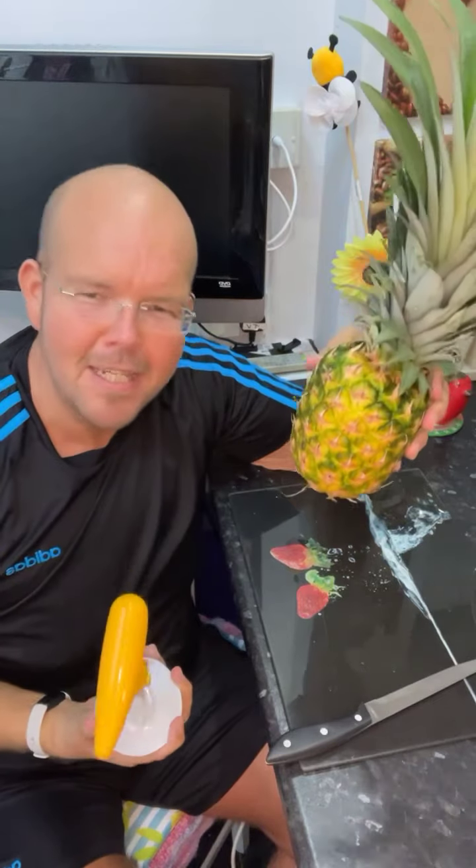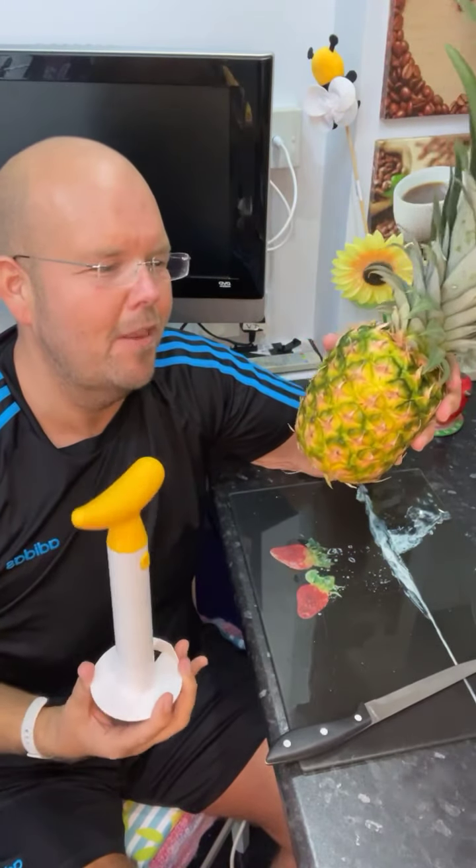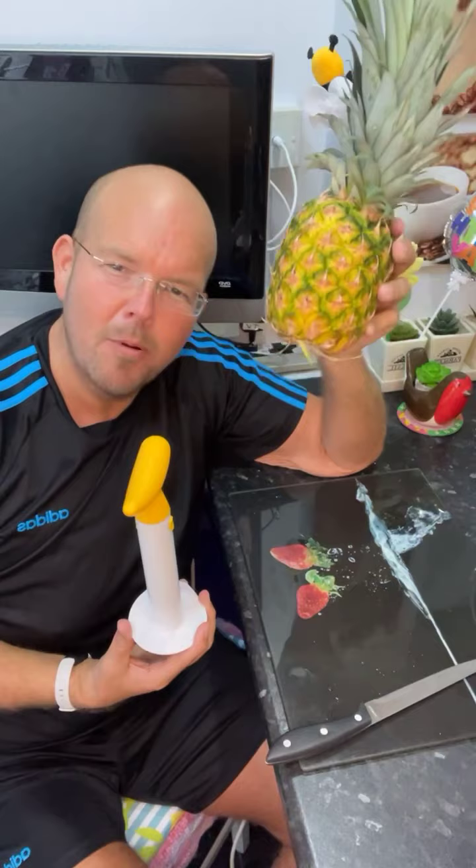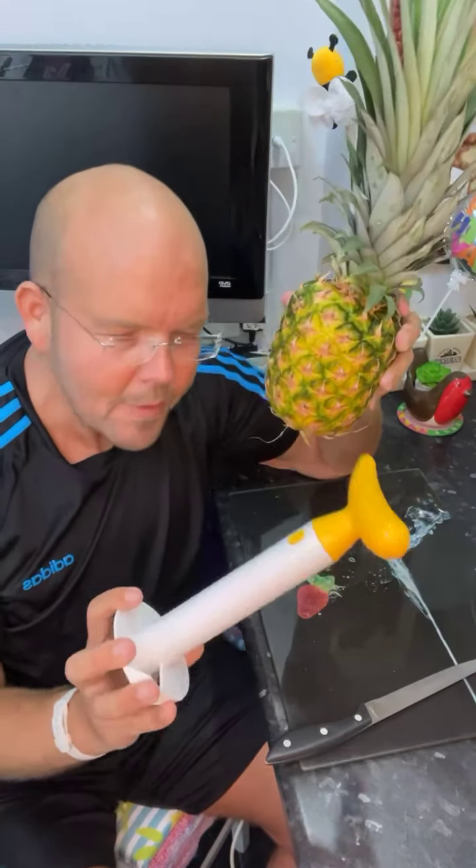First of all, a quick word of warning about pineapple. They are very high in sugar, so although they're seasonal, they aren't British, and therefore genetically our bodies aren't used to having this much sugar in food. So bear in mind this should be classed as a treat food, part of your 20%.